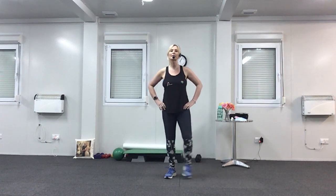Heel digs now — I want you to lift your toes and push the heels forward. Then add in the arms, pushing both arms in front. Well done. Last four. Now tap out to the side, pointing your toes, tapping to the side.